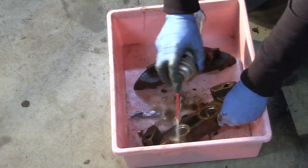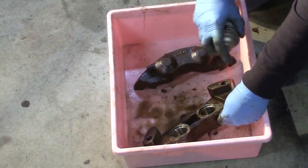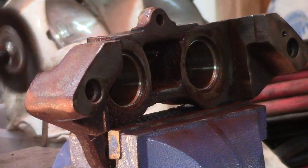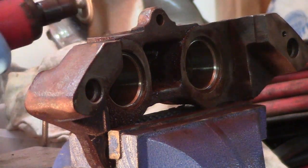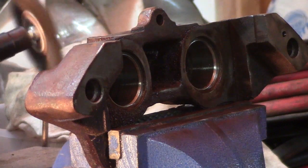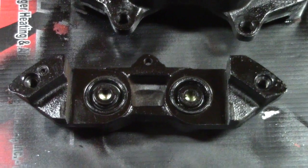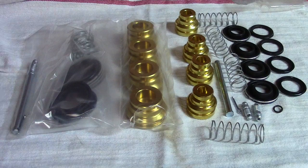Assuming that your cylinder walls are good, just start cleaning it up. I use a wire brush to get all the crud off so I can paint them. Here they are painted — I painted these black. I took the old seals and stuck them in the back just to protect the cylinder walls while I painted, then I'll just pop those back out and throw them away.